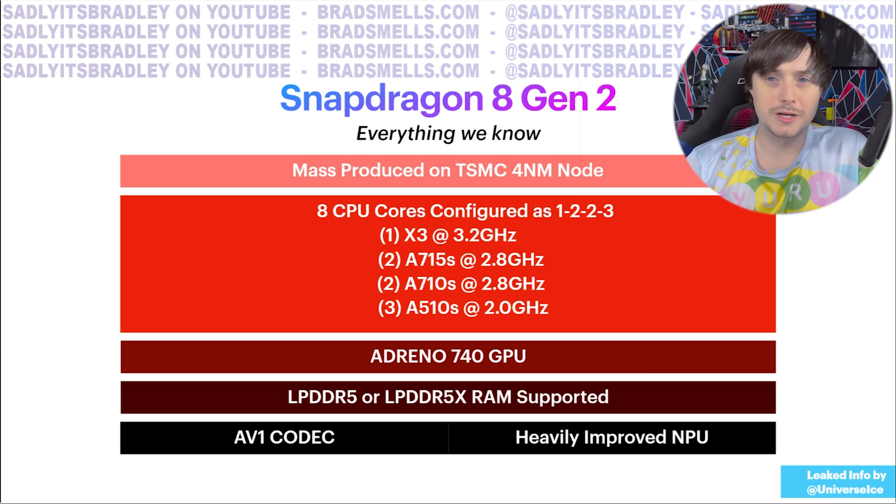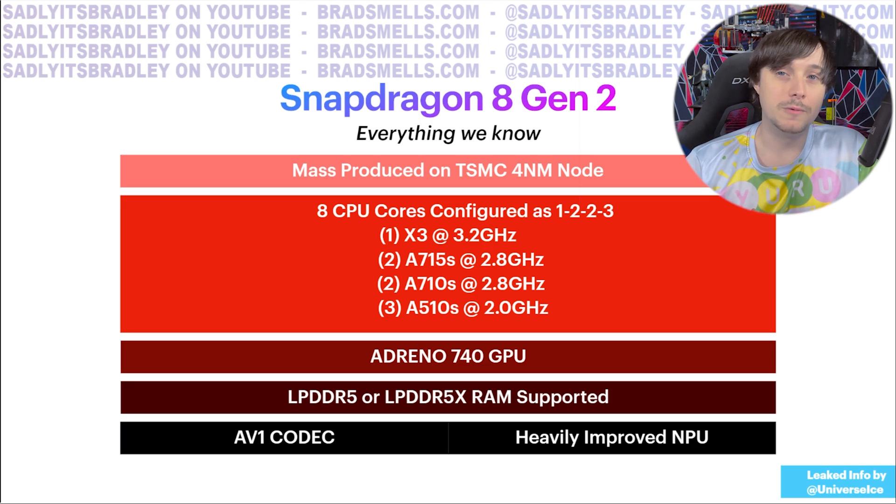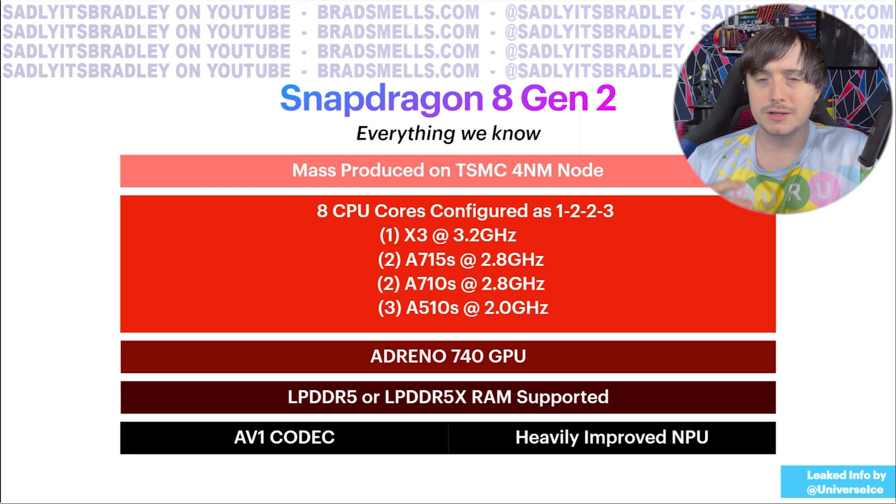That GPU is very powerful compared to what's in the XR2 Generation 1. For RAM support, it can support either LPDDR5 or LPDDR5X RAM, which are much faster than what's in the Quest 2. The XR2 Gen 1 mostly started with LPDDR4X, which is obviously slower. I believe the Quest Pro is bumping up to LPDDR5 even with its XR2 Gen 1, but every product with the Gen 2 chip will start with that faster RAM.